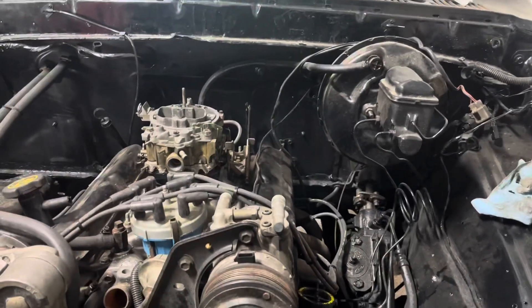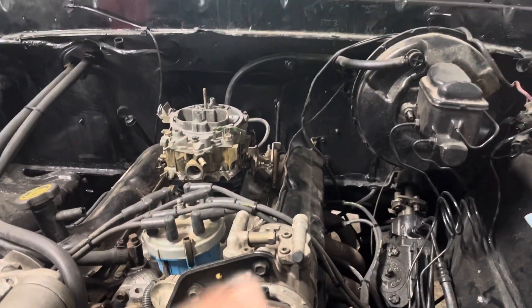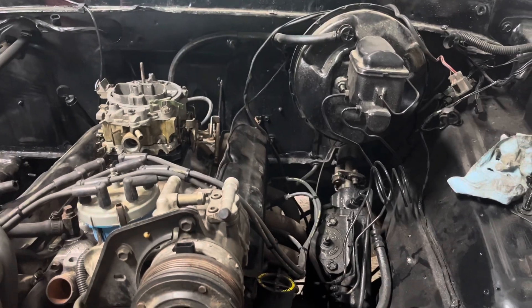We pretty much got the car loaded up. I'm gonna move it so it ain't in the driveway. See if we can get that loaded up, see if that'll hook up, and if not we'll figure out what we gotta do.